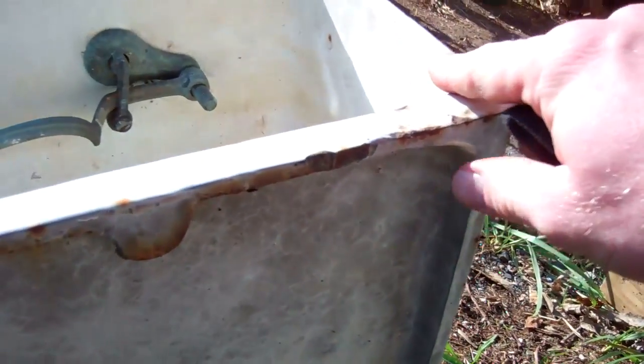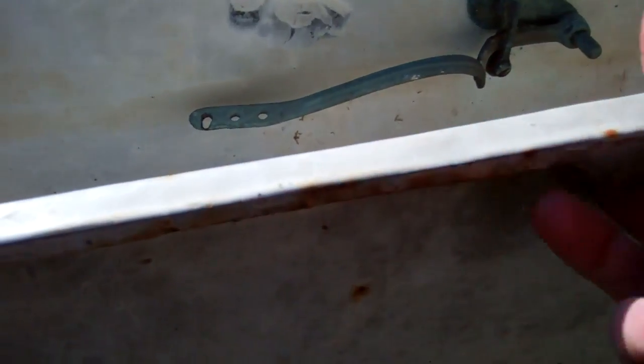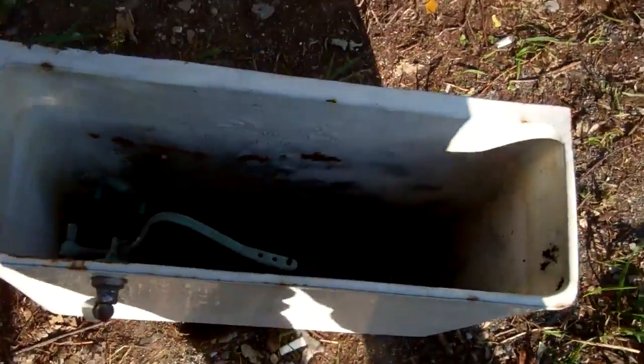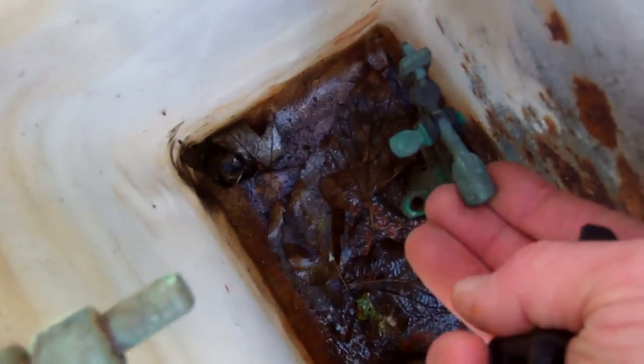Looking just by the back of it right here, instead of the bolts going directly to the wall and through the tank, it would mount on a bracket — similar to what you would mount a sink on. As you can see, this is most likely the original.